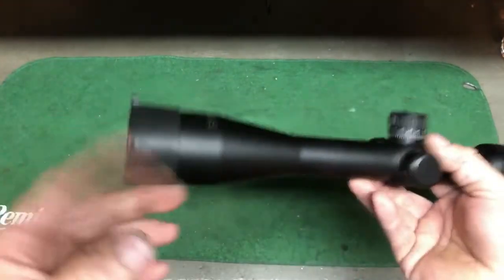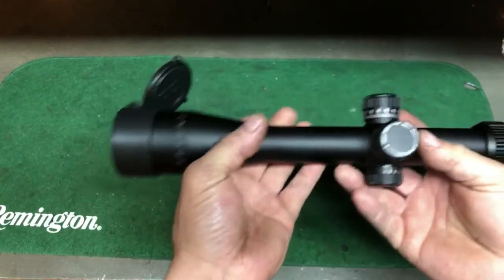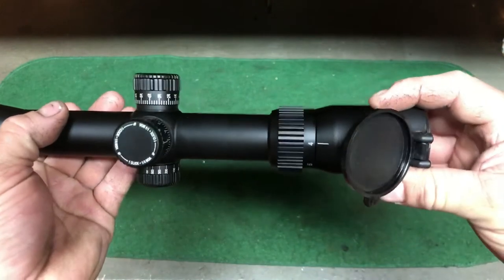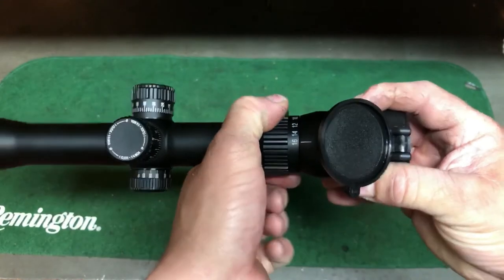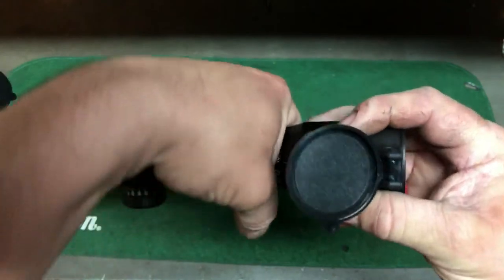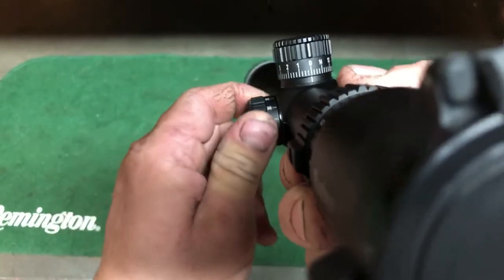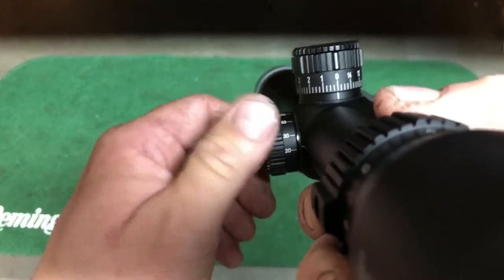It does come with the lens covers — they popped nice and out of the way; there's just a button on it. Here's your zoom adjustment, and the control knob is pretty easy to control and move, but you're not going to knock it around. And here's the parallax adjustment — it goes from 10 yards all the way out to infinity.